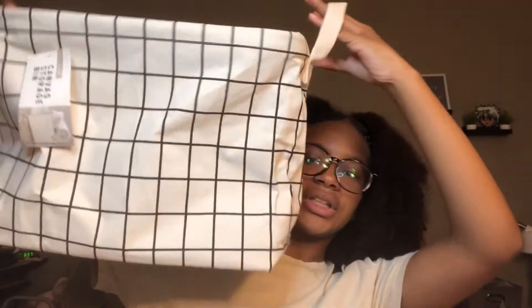I got this for my trunk party as well. It is a storage container. You know, I feel like you can never have enough storage, especially when you're going to college. So I can definitely put this under my bed or wherever it fits.